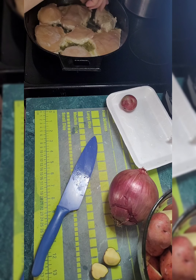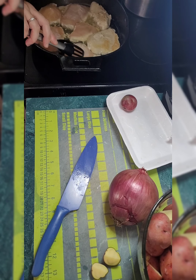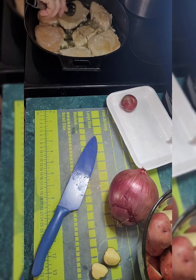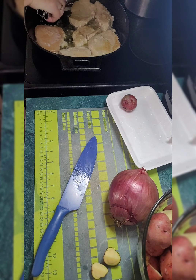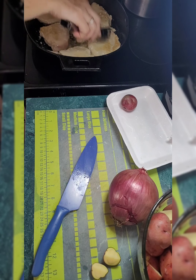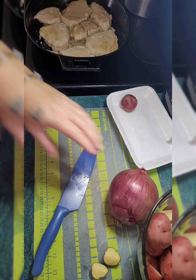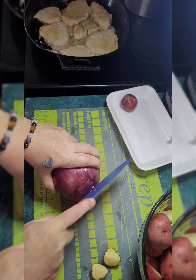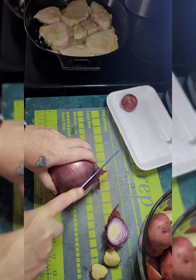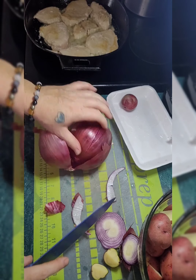I'm going to flip this chicken. It is not meant to be fully cooked during this process — it's just getting brown. That's all this process is intended to do, is brown it a bit. So then I'm going to go ahead and cut my onion.